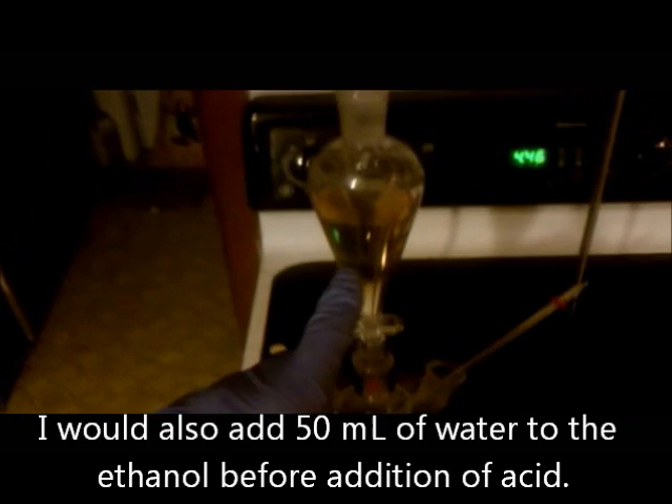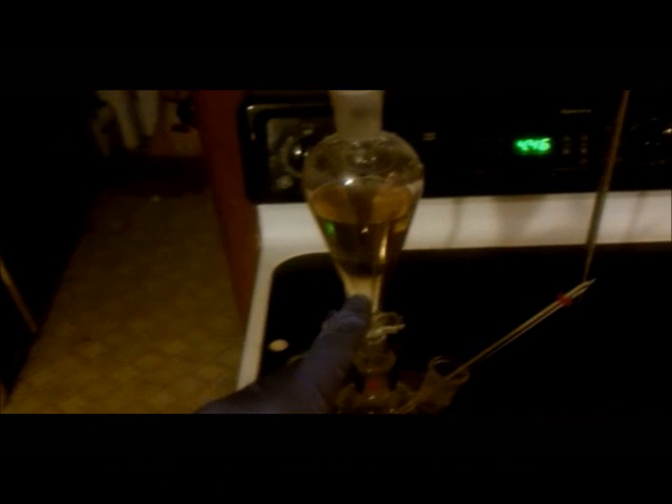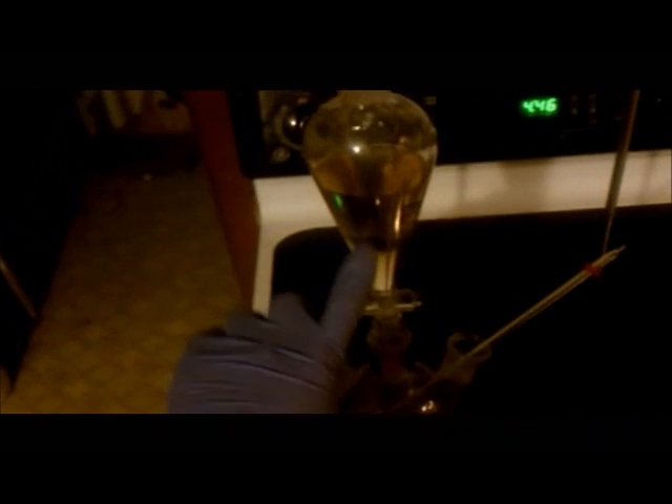This is the synthesis of bromoethane. I have here 126 milliliters of ethanol, and in the addition funnel I have 140 milliliters of concentrated sulfuric acid. This is on an ice bath and has been chilled down to a little below 5 degrees Celsius, and the acid has been chilled in the freezer as well. I'm going to add it slowly and not let the temperature of the alcohol get above 40 degrees Celsius.